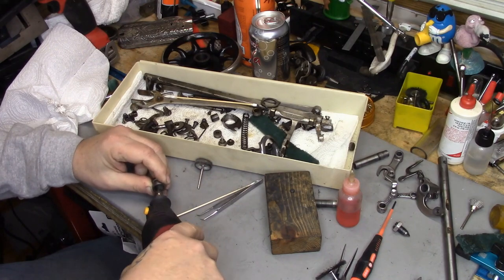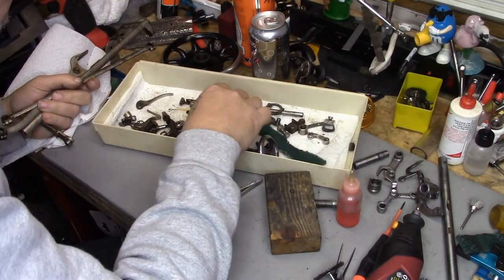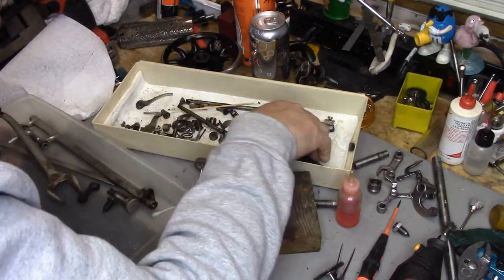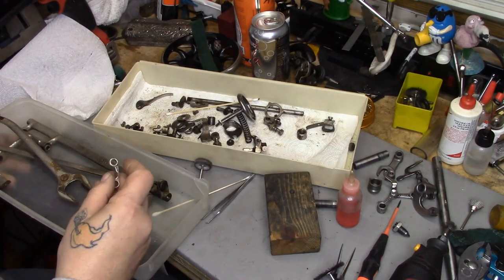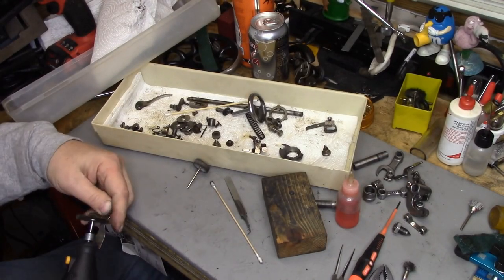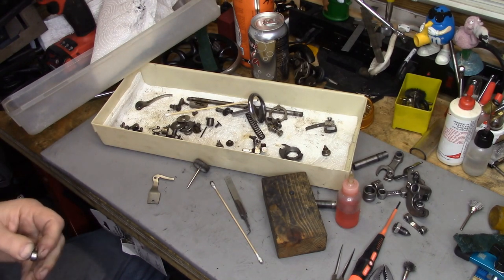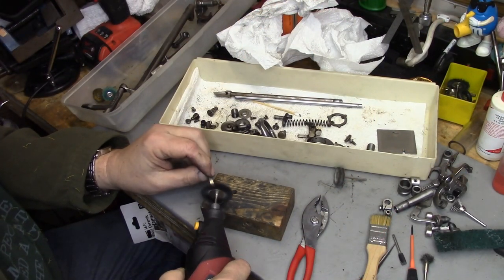We'll go back later and flush that out to get the rest of the crap out. What I'm working on there is the basket for the upper thread tension assembly. Next up I'm taking crud off the slack thread regulator and the bearing for the stitch length regulator arm.